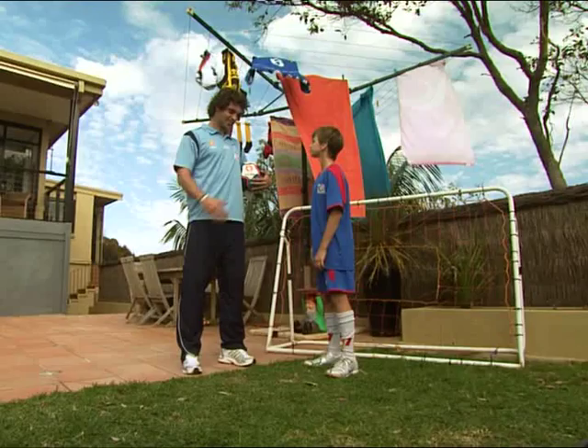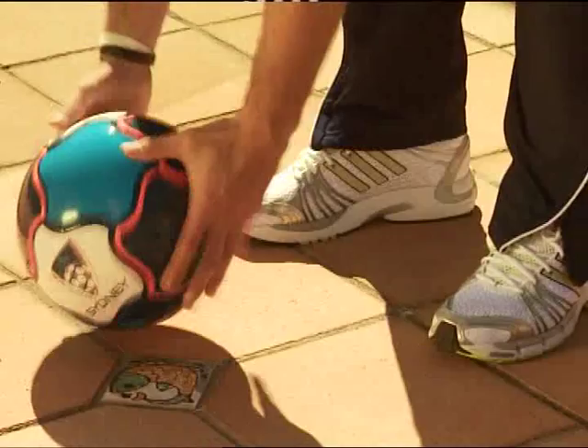OK buddy, I better go warm up and you get yourself in goals. Yeah, OK. All set, Harry? All set, Jacob!